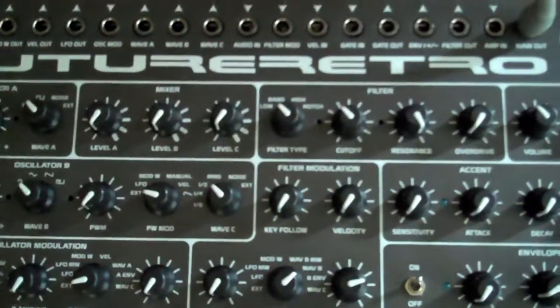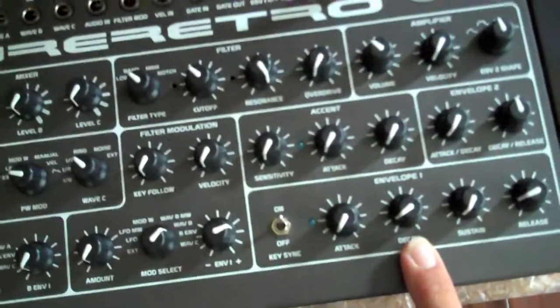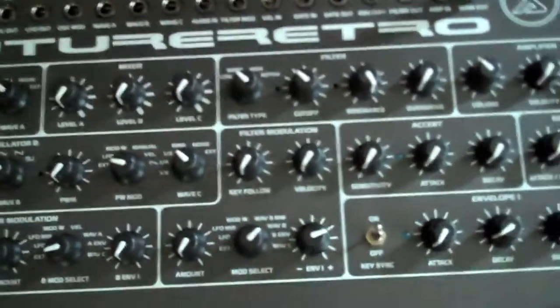The XS is great at creating percussive type sounds and has super snappy envelopes, but today we're going to talk about how to make these envelopes even faster than they already are.